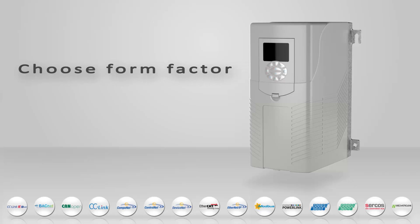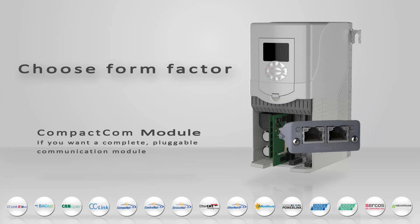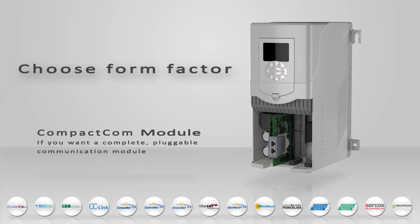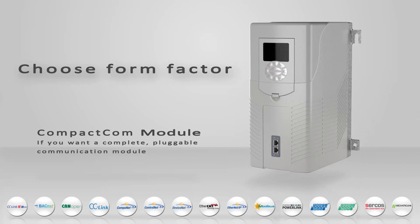First, you need to choose your form factor. A Compact.com module is perfect if you want a complete pluggable communication module. The module comes with connectors and you choose if you want protective housing or not. Once the Anybus concept is integrated into your drive, you simply plug in the Anybus module that corresponds to your preferred network and your drive is ready to communicate on this network. If you want to connect to another network, just plug in another Anybus module.